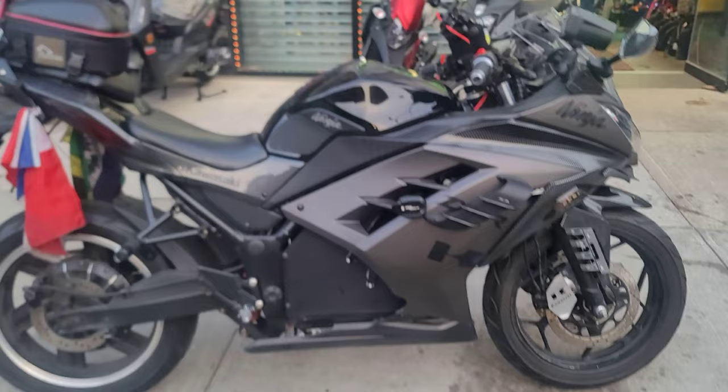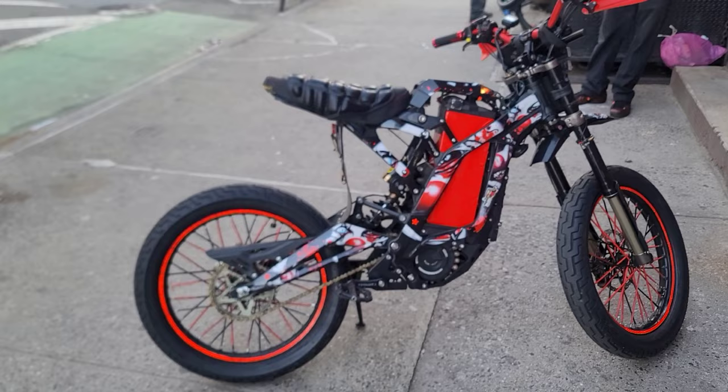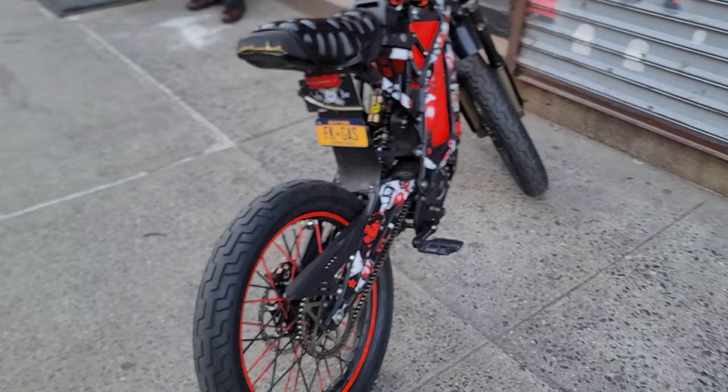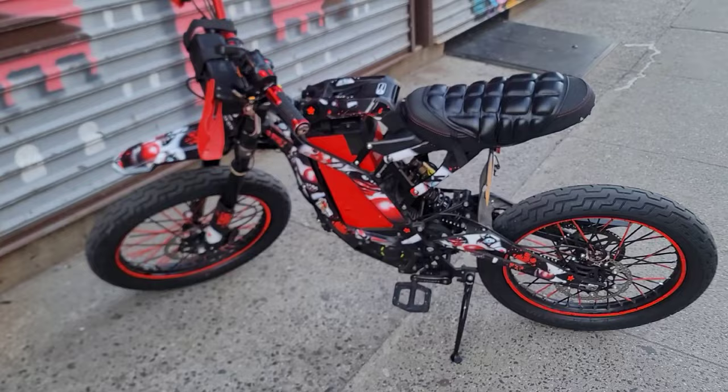Hey bros, talk to me — y'all want to do this? Y'all want a review on this? Y'all see the seat, the tires, the decals, the bars — y'all want a review? Talk to me. Comment down below if you want a review. It's your boy T2.